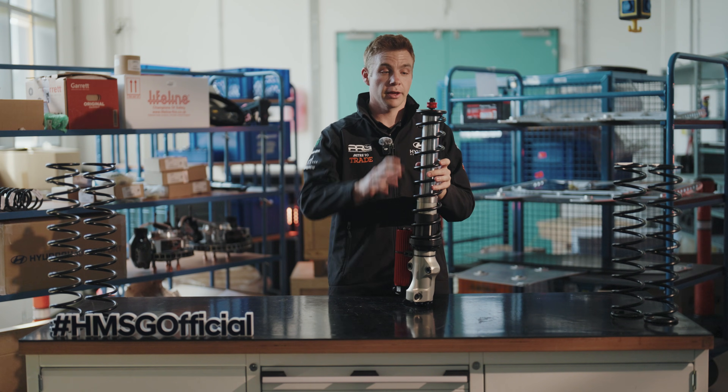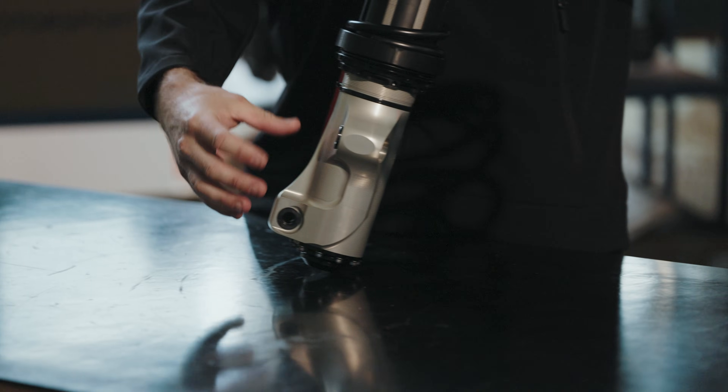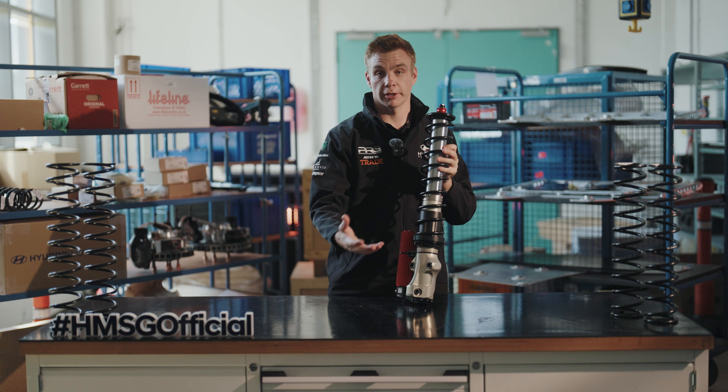It's mounted into the car at the top mount, which is directly into the chassis of the car, and at the bottom with three pick-up points which go into the upright.